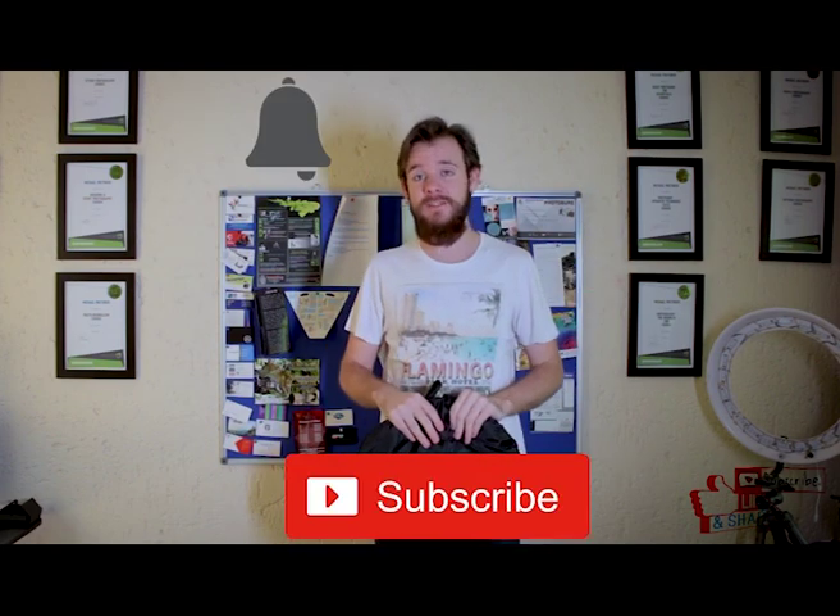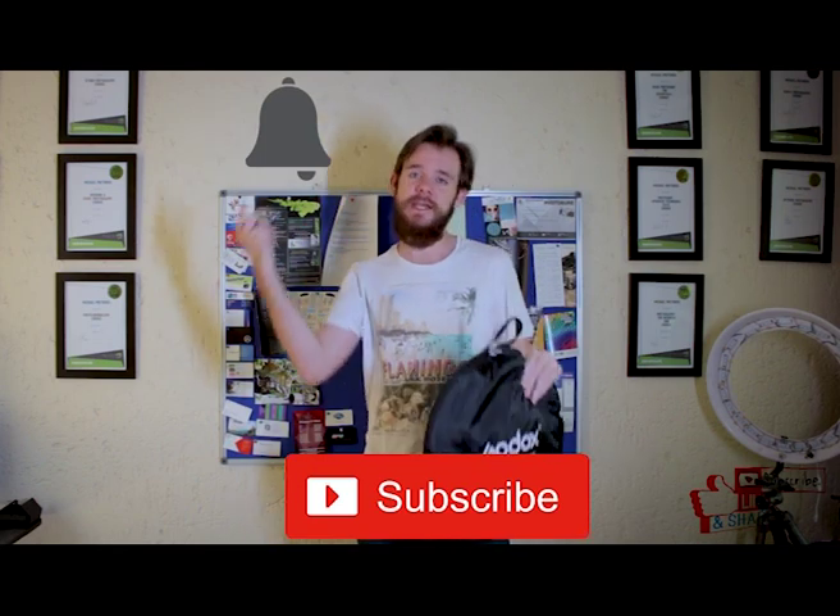There you have it guys. Simple — how to fold your reflector. Now if you guys like this type of episode, the Saturday Shorts series, leave a like down below, leave a comment. What do you guys want to see next on the Saturday Shorts? What do you want to learn? And if you haven't yet, subscribe and ring that bell notification icon down below. Check out the description for more of my links. I'll see you guys next time. Peace!